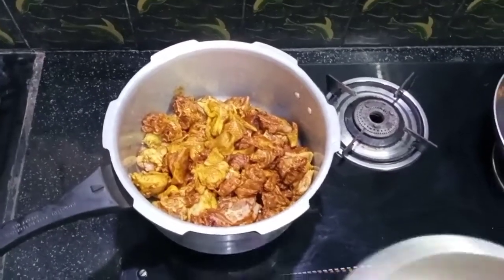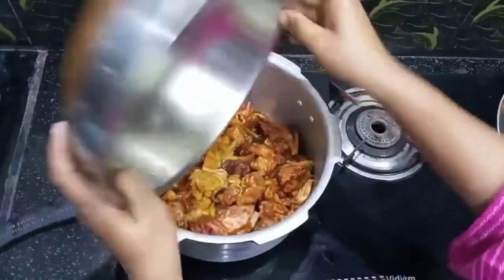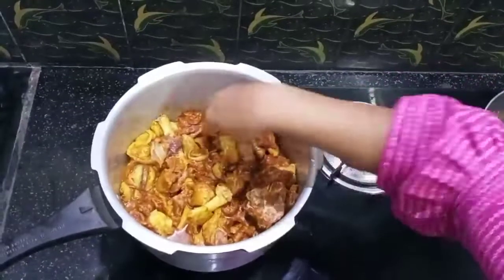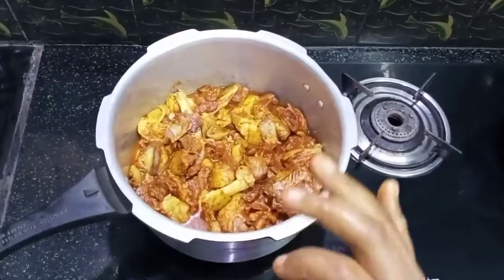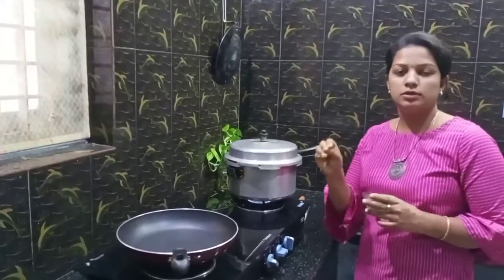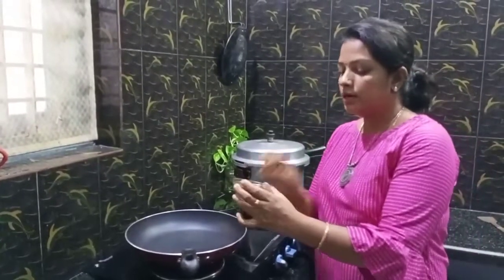Now let's put a tumbler in a little. Let's mix it. I put it in 3 pieces, then 4 pieces. In the thick meat, you're going to mix the meat a little.